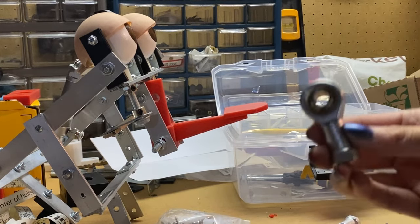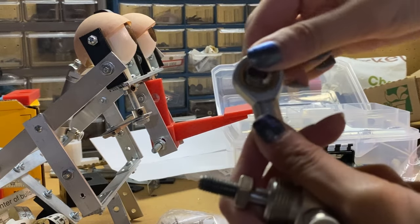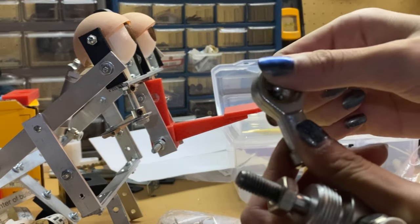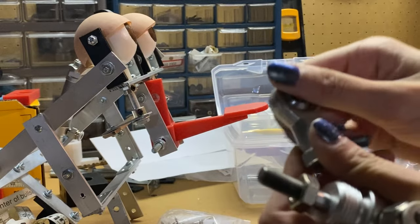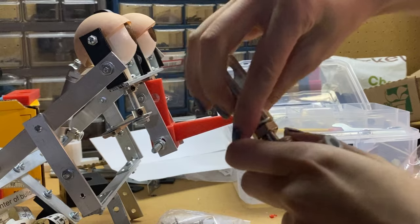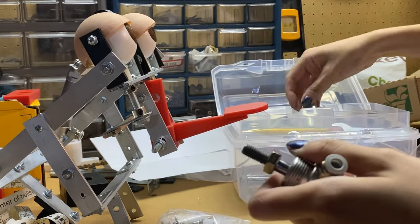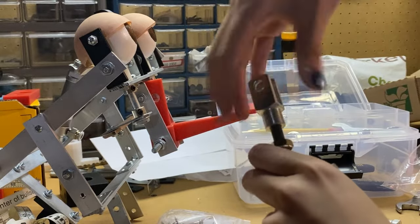These are called fish eyes - they're fun because they move around inside. You can see they move around, giving you that 360-degree range of motion. I need to find the one that actually came with this. It might be this one - yes, it is. Look at that.